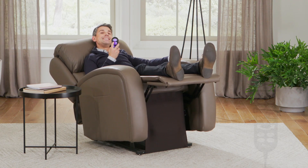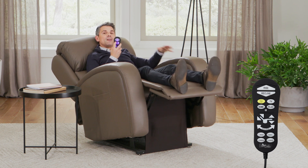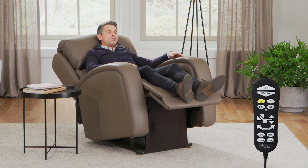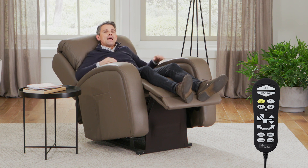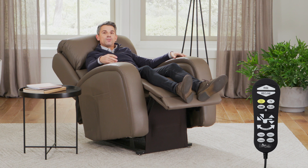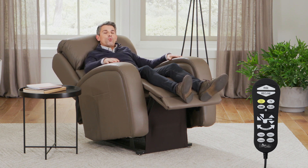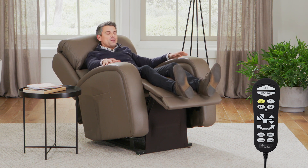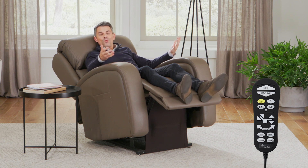First of all, we have our ZG Plus Mode. This is a pre-programmed setting on select chairs that allows you to bend your knees and your waist at 30 degrees, giving you a zero-gravity experience or a weightlessness experience while still fully and ergonomically supporting your whole body. This is perfect at the end of a long day because you can sit back, relax, and whisk away to sleep.